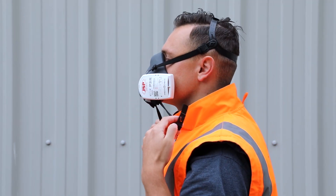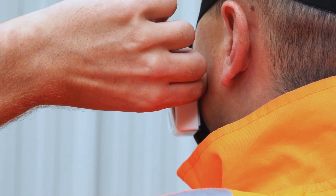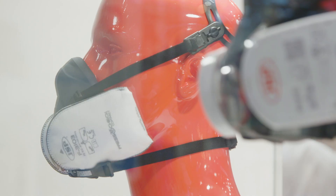We've developed a mask that is very easy for the wearer to check that they're actually getting the fit that they need to protect themselves. Our biggest impact on the market has been JSP's half-mask Force 8 with press-to-check filters. They're the first time people can go out and test their fit of their mask every time they put it on.